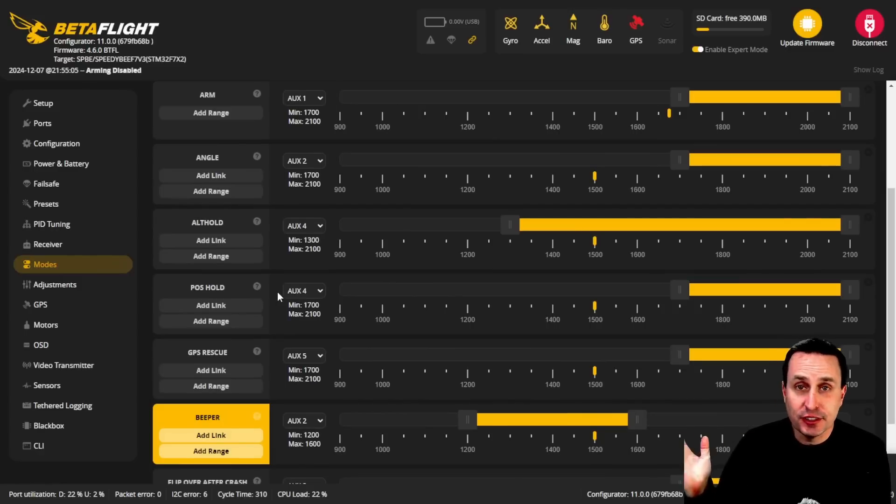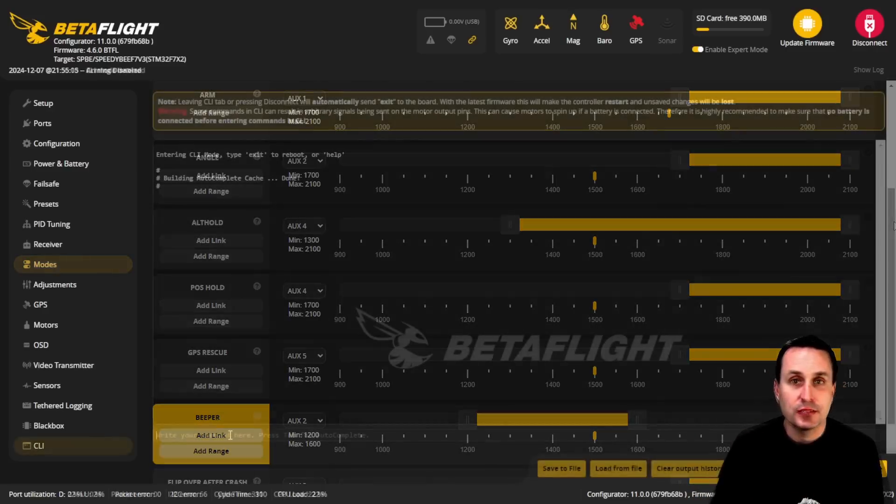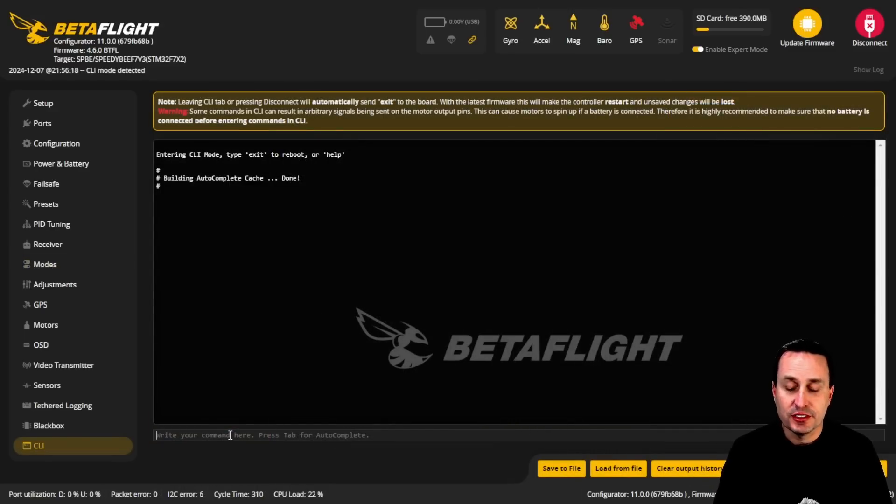Once that's all done and your flight controller is set up, I recommend saving a diff before flashing so you can reload it. If you don't know how to do that, you probably shouldn't be messing with an unstable release. In the Configurator you'll see Altitude Hold mode and Position Hold mode available. I'd recommend having both on at the same time — here you can see that when I'm in position hold with AUX 4, I'm also in altitude hold. But you can set up two different switches if you prefer.